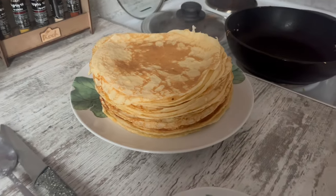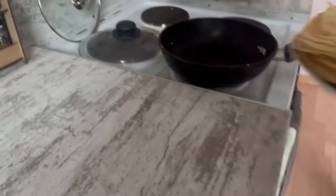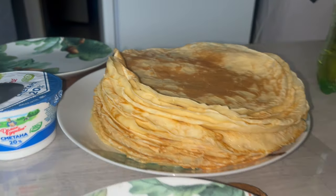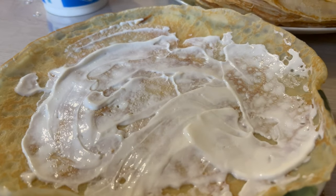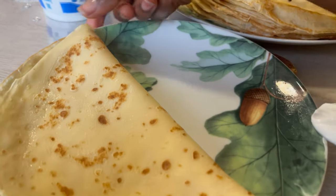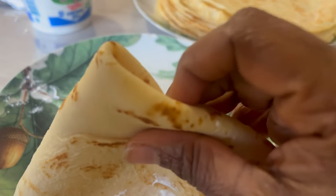Great, our pancake is ready. It's a nice picture. I'm not really into tanning but it's good on white people — yeah, it looks better because otherwise they look like ghosts and not so healthy.